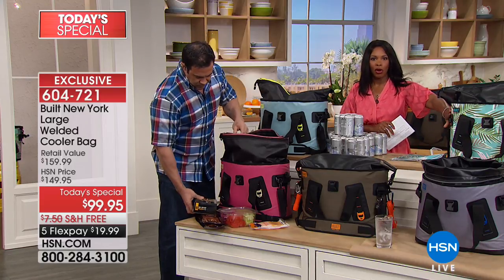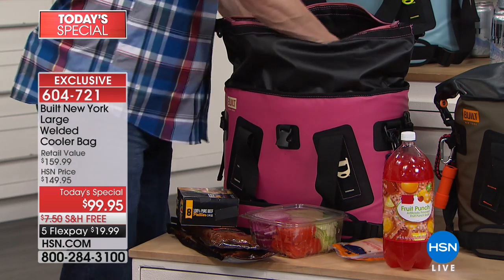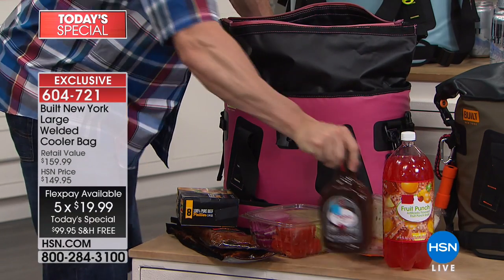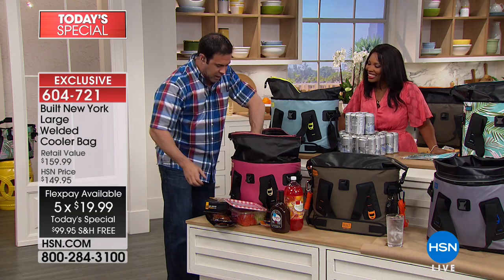Sparkle blue and then of course we've got the palm leaf — for five flex payments of $19.99. I'm unloading this so you can see the capacity. When you're going to that picnic in the park, you're going to the outdoor barbecue and you want to keep everything cold.